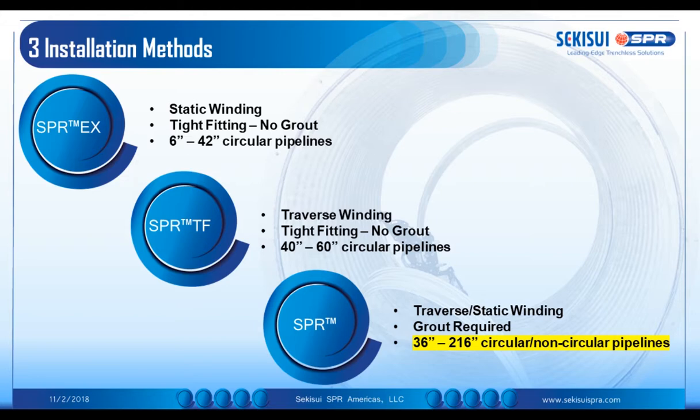The third method, SPR-TM, can be used in either configuration. There's a traversing machine used for non-circular applications and a static winding machine that can be employed for circular applications. It does require grout to fill the annular space. For non-circular applications, this is a high strength structural mortar and the design is essentially as a rigid pipe.